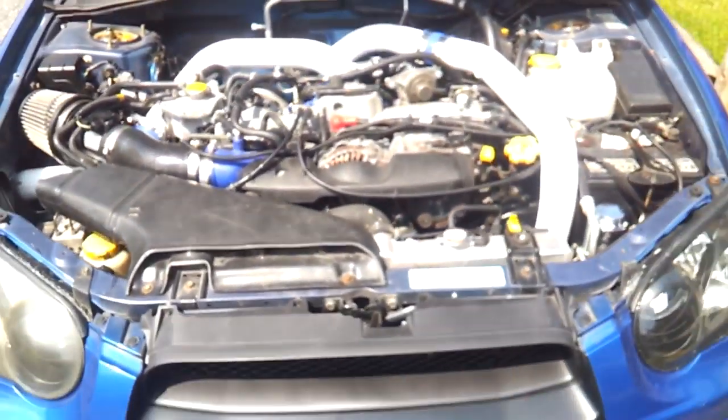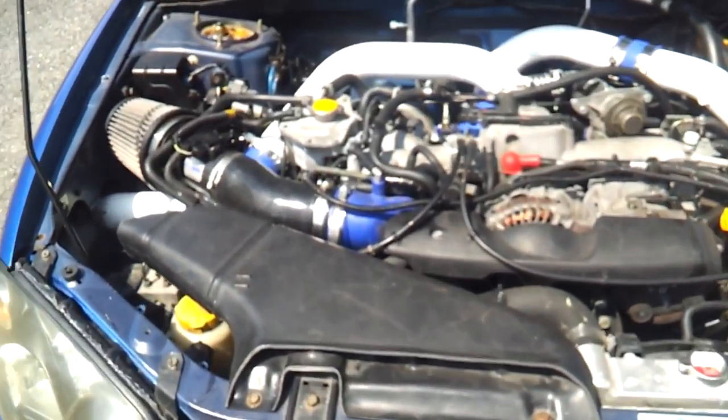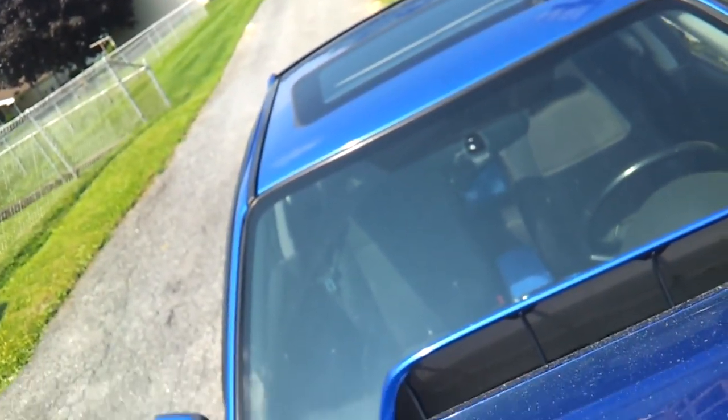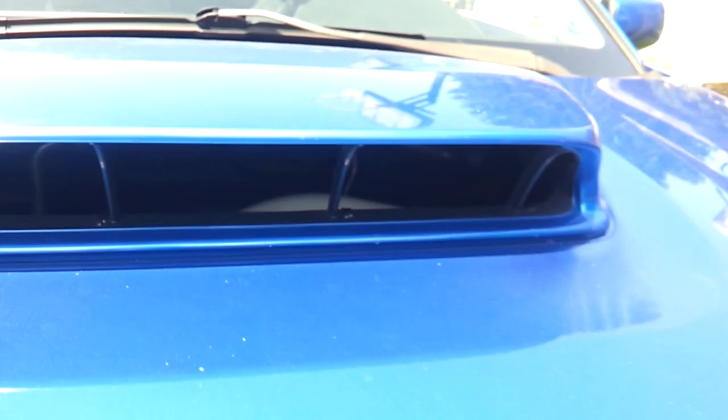I also took the shroud off the hood scoop so you could see into the scoop a bit more, which I'll show you in a second. On the butt dyno when I'm just driving, I feel like the car has better top-end power — I don't know if that's true, I haven't had it on a dyno yet. I do want to get it back-tuned. I can tell you that the intake temperatures are reduced by 25 degrees both idling and driving, which is pretty nice.